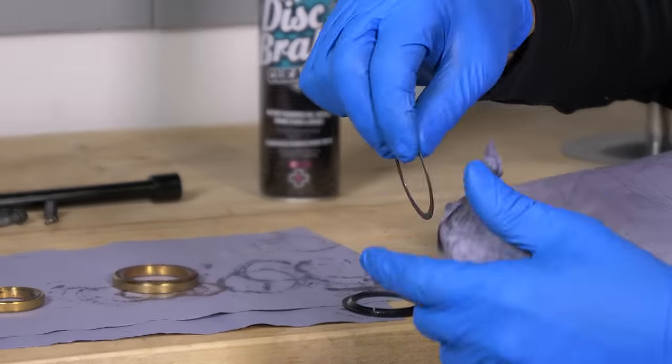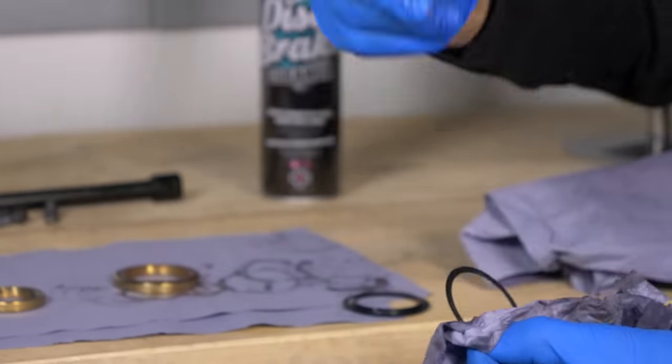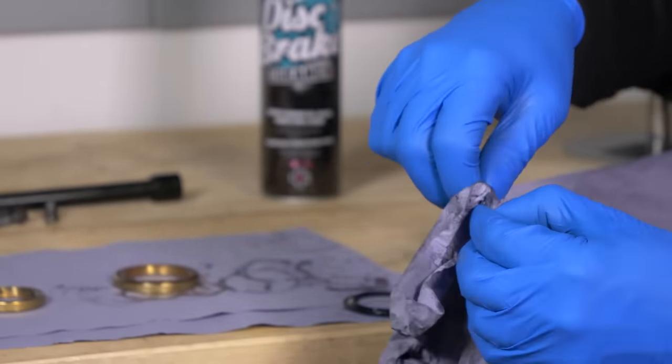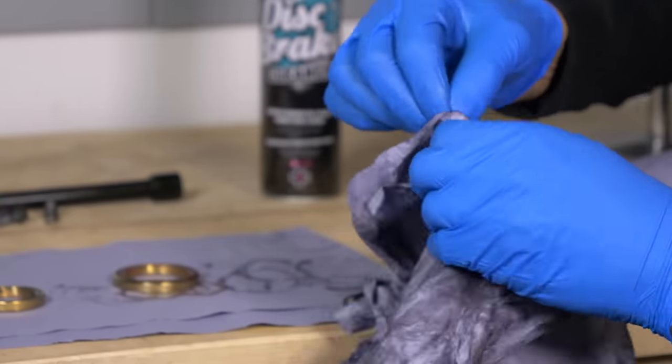These are really easy to damage, so just take a little bit of care. If it doesn't go on fully when you line up the headset, these can get trapped and warped. So just take care — treat it as something quite delicate.